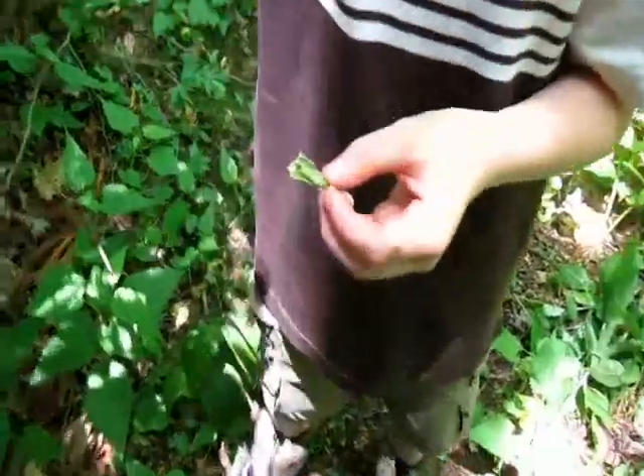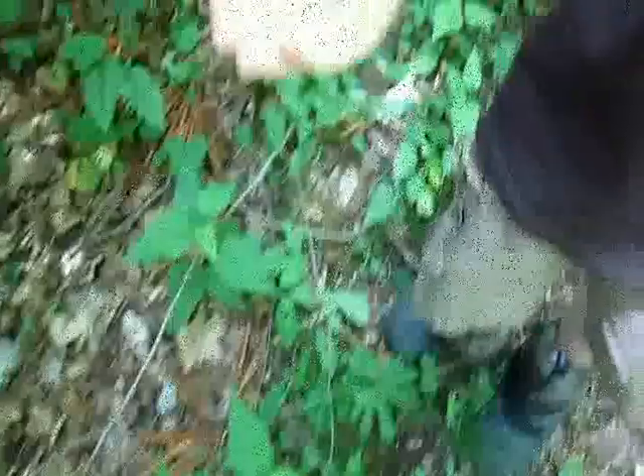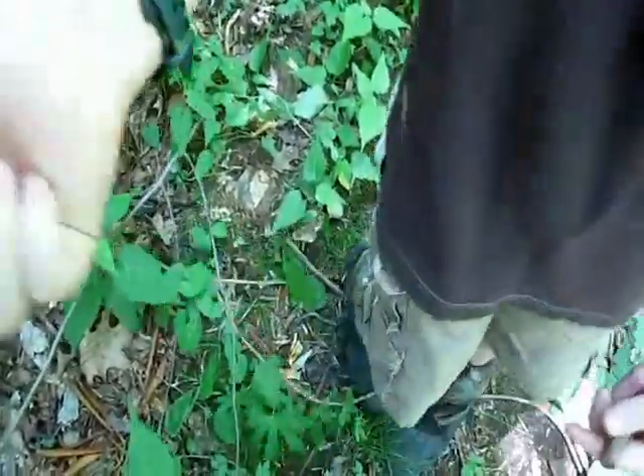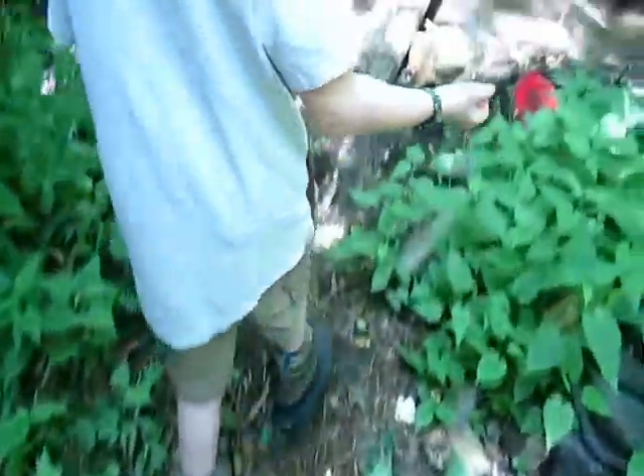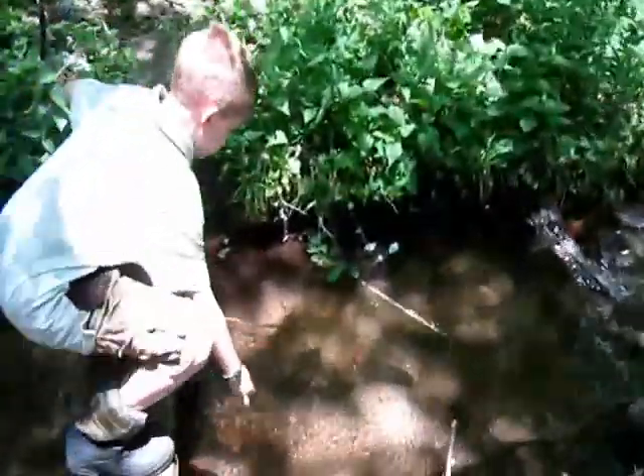So we have our lure ready — our caterpillar lure right here — and we're gonna show how it'll act in the water. You put it in the water and the good thing about it is that it also floats, so fish will see it and they'll get it. When they swallow it, it'll catch them, and you can tug up and pull your wire up and get the fish.